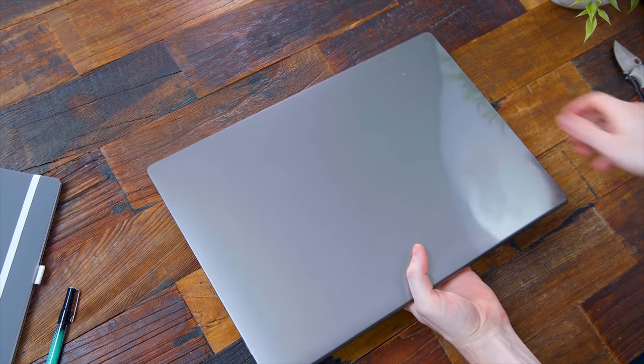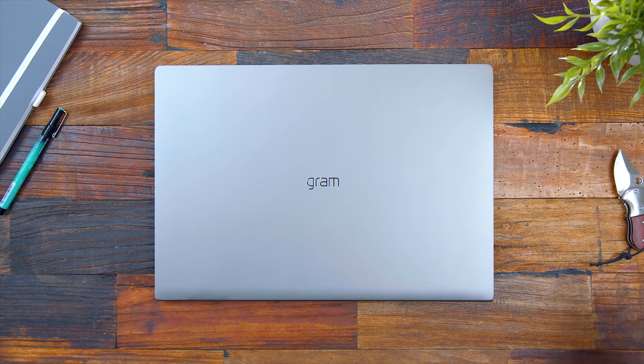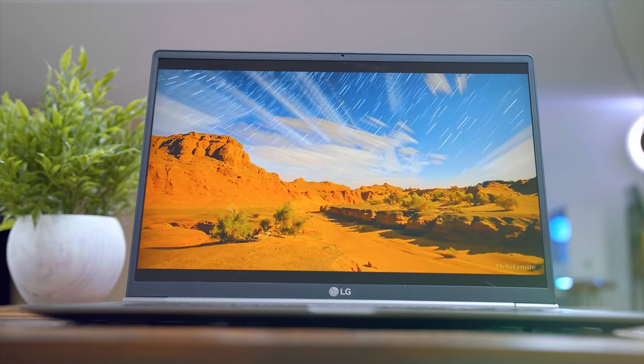I've always been a fan of that darker metallic silver finish it has going on, and you have simple Gram branding for the LG Gram. I think it's a nice sleek touch, but visually it does look pretty much unchanged from last year.